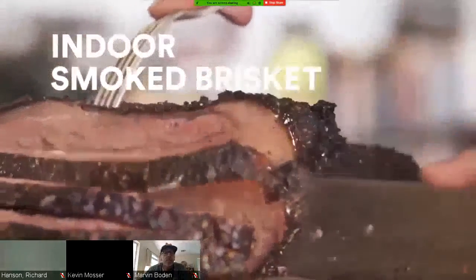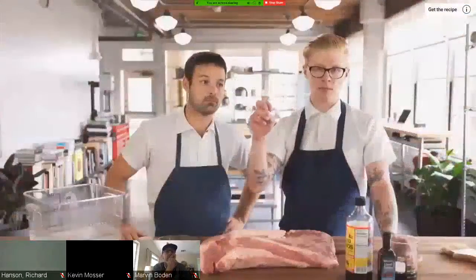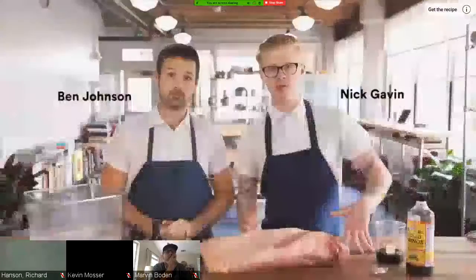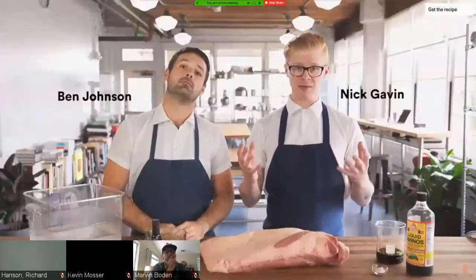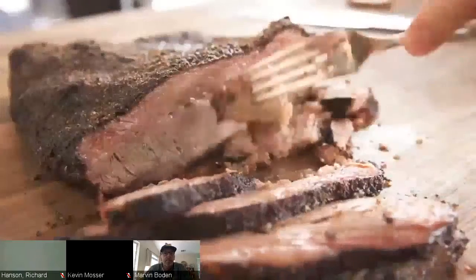My favorite thing about brisket is the heavy black pepper flavored crust — people call it a bark. We keep going to barbecue places and the brisket comes out really dry, so we wanted to make our own using techniques from Chef's Up. We found tricks that help you get around that at home without a smoker and get a really nice succulent brisket that rivals any you'd find in the South.